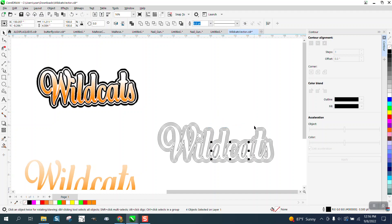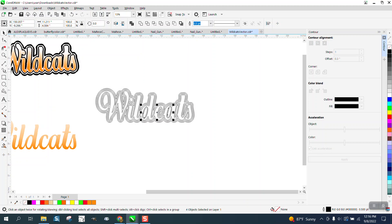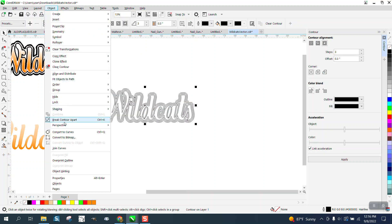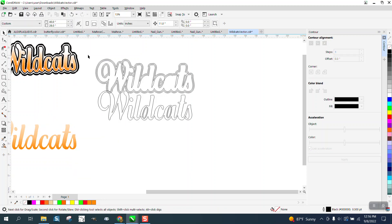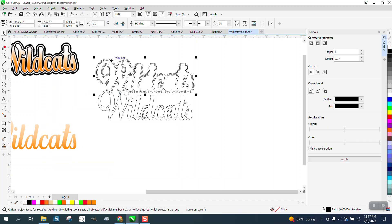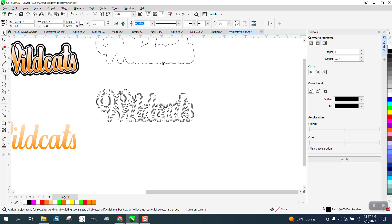Then we can nudge these down. I want to make sure I've got all the contour broken apart. The last one is going to be black, but I need a white inner. I'm going to break the contour apart, grab that last one — I'm going to have to break it apart again. I want that shape. I'm also going to go to Object and break the contour apart, and get rid of these little shapes that I do not want.